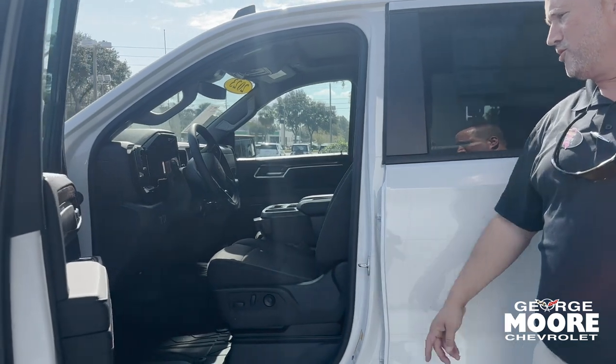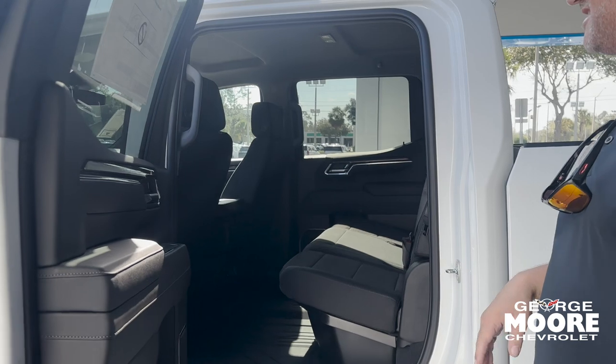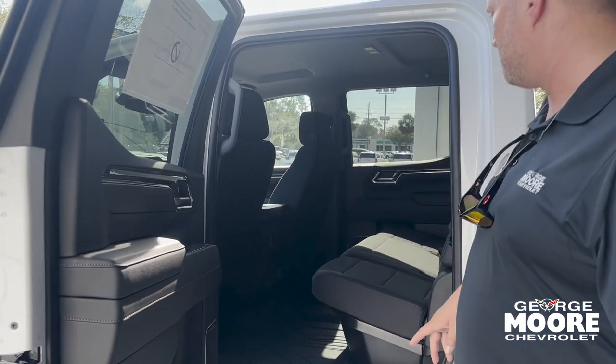Power seat with lumbar support, power windows, power locks. It's a full crew cab so you get all the space. On that front seat there's a vent seat — you can actually sit up to six people in this bad boy.